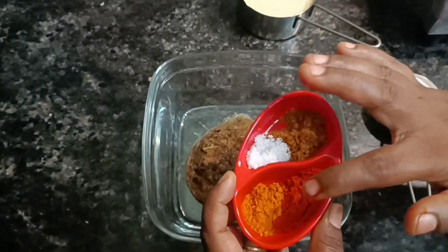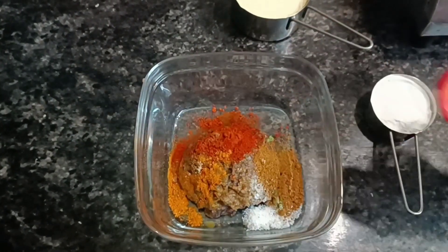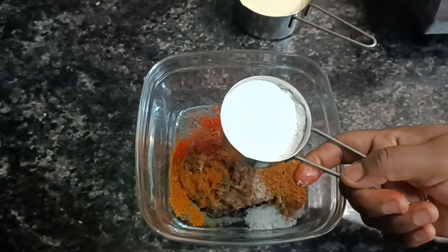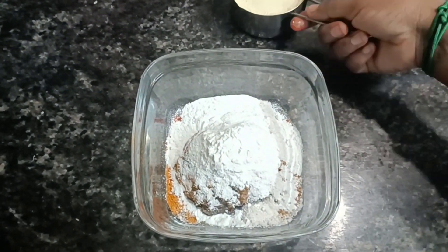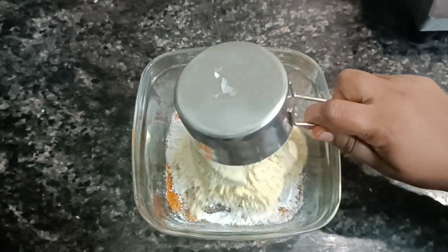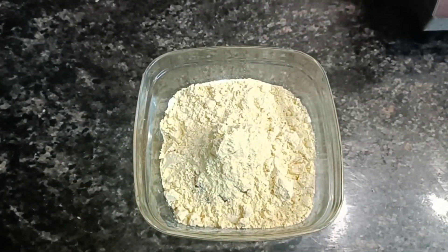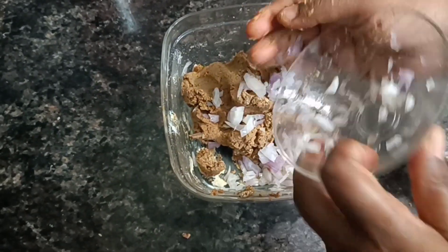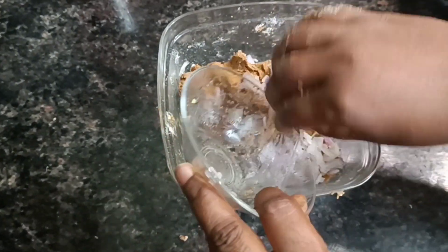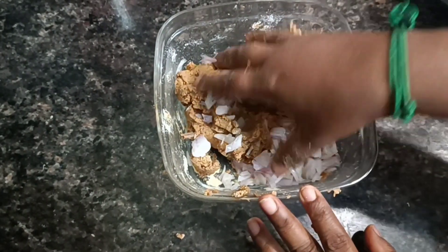1 cup of garam masala, 2 cups, 1 cup of garam masala with sugar, 2 cups of salt and 1 cup of pepper. Mix them all together.